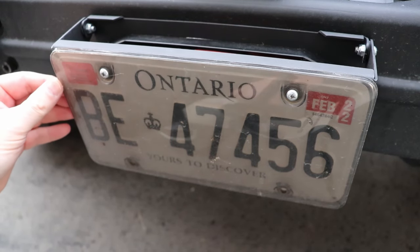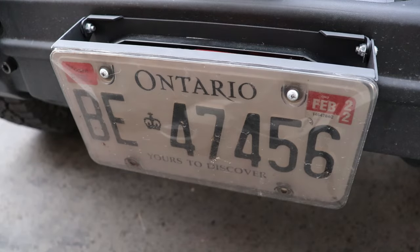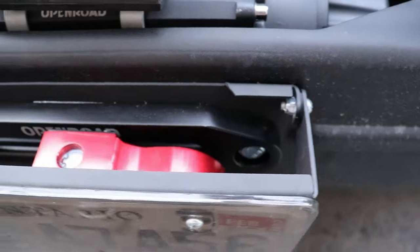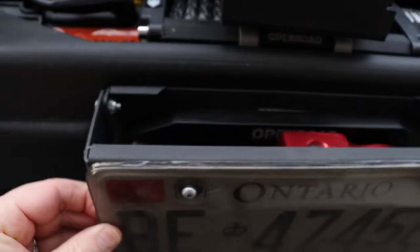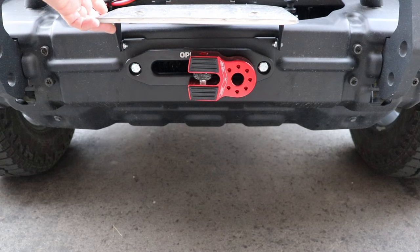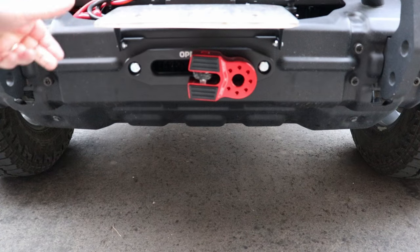Okay, so here it is in action — this is my Amazon special. It flips up super nice, pretty good. Works pretty darn good. It's stainless steel which is nice, so it shouldn't rust. Pretty good.